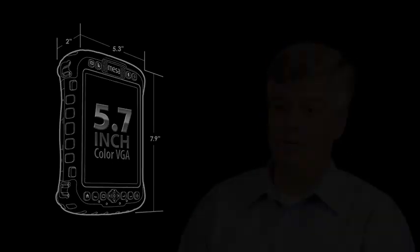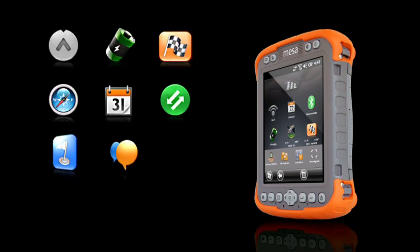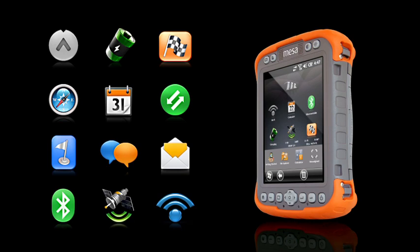The biggest feature on the MESA is its display. It's one of the largest you'll find on a handheld product. We created a custom home screen on the MESA with a simplified user interface. It includes onboard screen widgets that provide information on wireless connections, GPS, email, and texting.